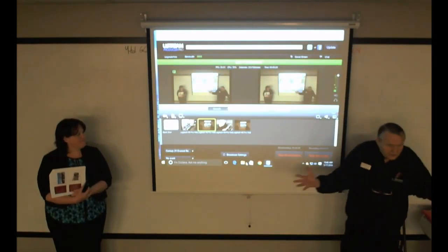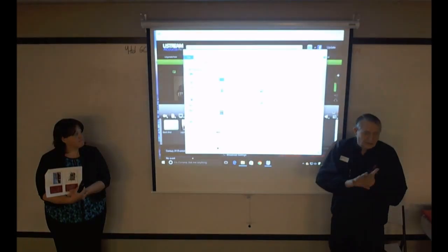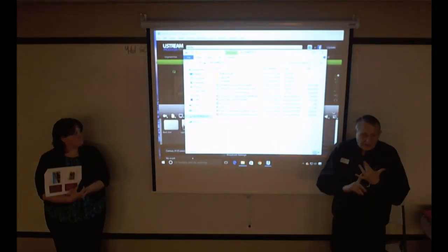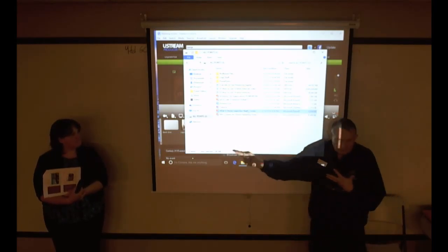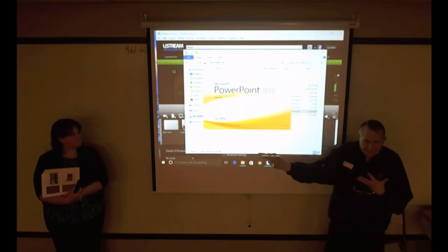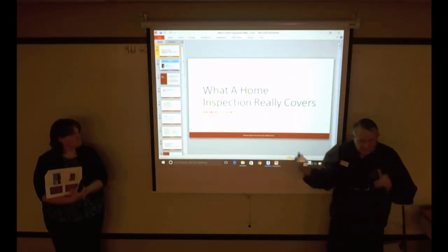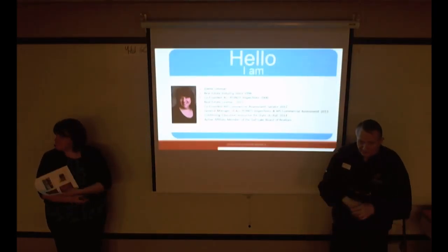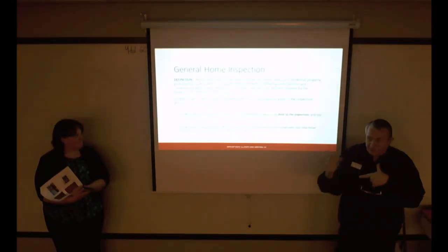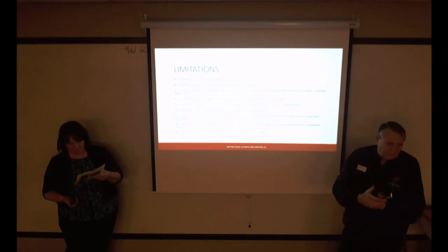The number one issue we see in Utah is missing shingles. Missing shingles do not mean the roof needs to be replaced. A roofer can go up there for a couple hundred bucks and put a couple of new shingles up there and it's as good as new. Shingles are part of the protection you have on your roof.